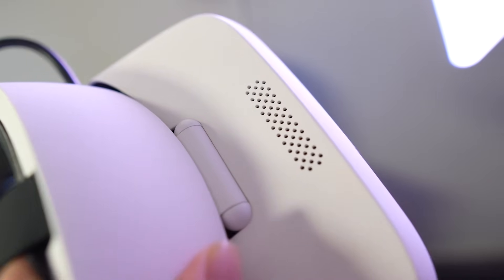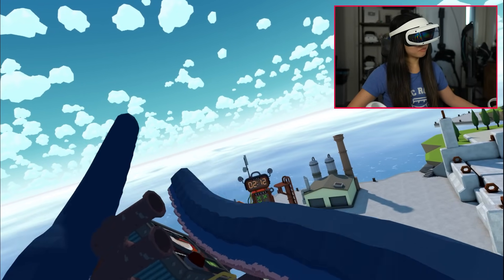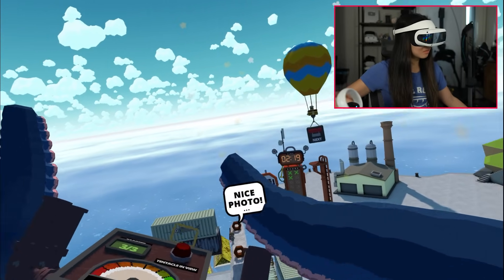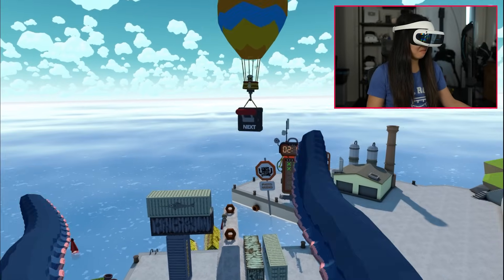One thing I did notice when playing games is that the headset makes a lot of fan noise. This might indicate it's challenging for them to cool the headset, as it tends to heat up fairly quickly. DPVR did say they improved heat dissipation in this new model, but I still think it's a potential area of improvement.